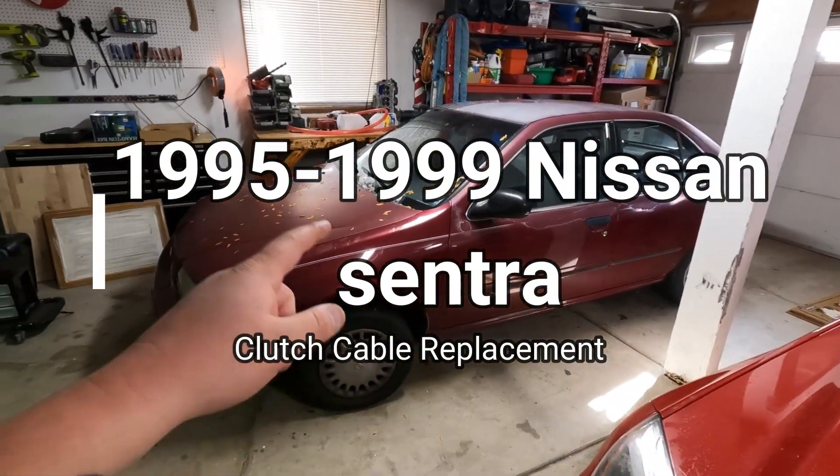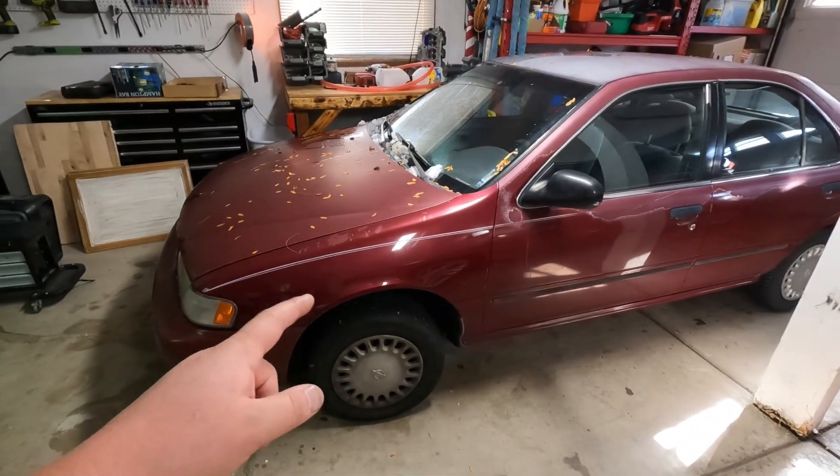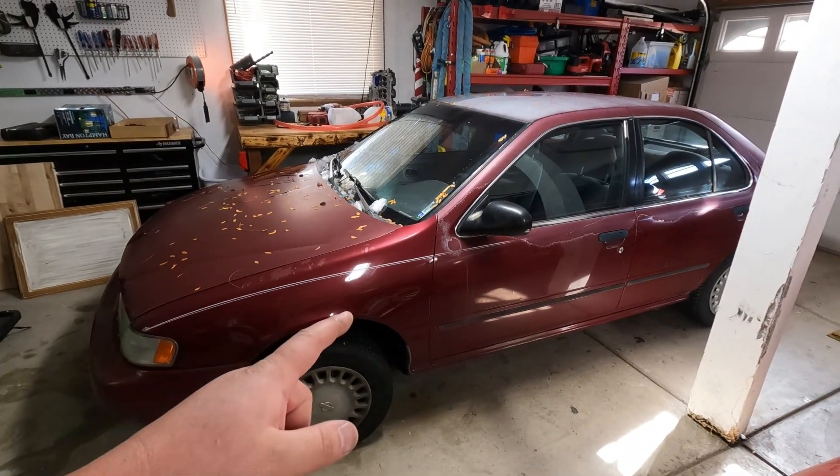1997 Nissan Sentra sticky clutch, rough clutch engagement — that's going to be a clutch cable job. It's not smooth, it's kind of sticking and the pedal has some flop to it, so we're going to fix that. This clutch has a lot of flop; it's probably out of adjustment, but also the inside sheath for the cable is probably bad, causing this floppy pedal.